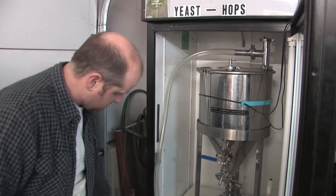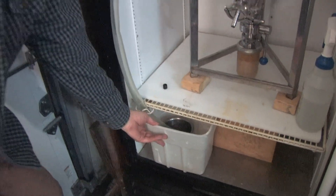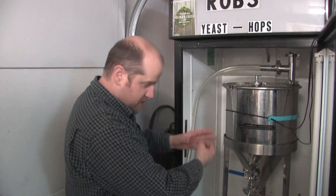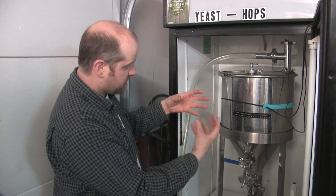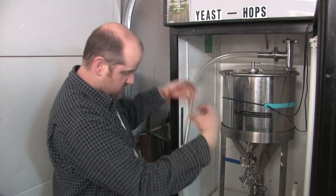We can see that we've got some fermentation going. The dry hops are added into the conical, and there's just so much action — the dry hop pellets are all coming apart. The yeast is eating it, creating all this activity.